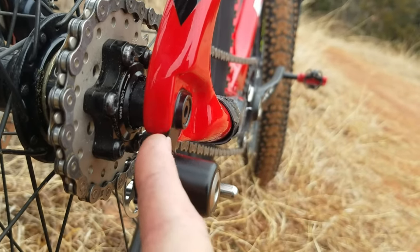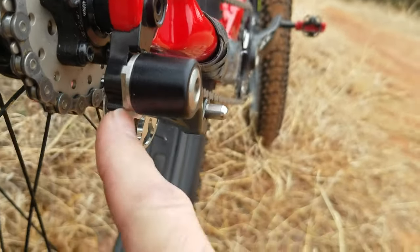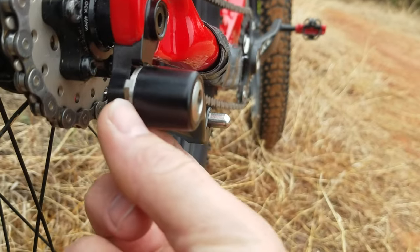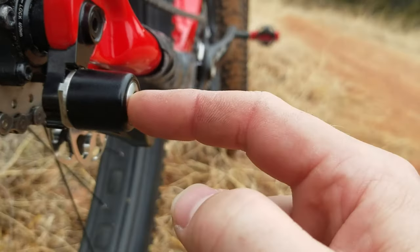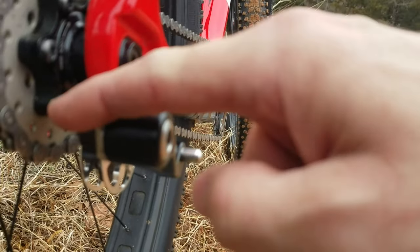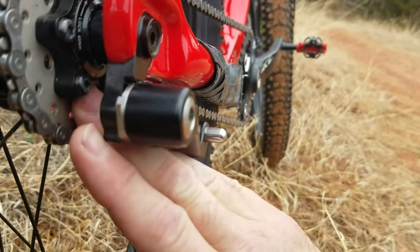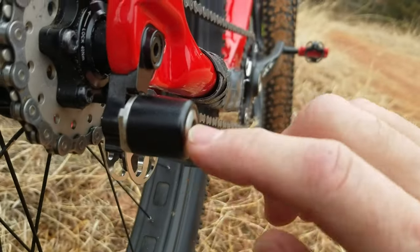A lot of dropout hangers are completely flush. In order to set tension on here — you can see these flats — you back off the tension on the screw which attaches it to the derailleur hanger, then use a flat wrench and twist it to add tension, then lock it down.